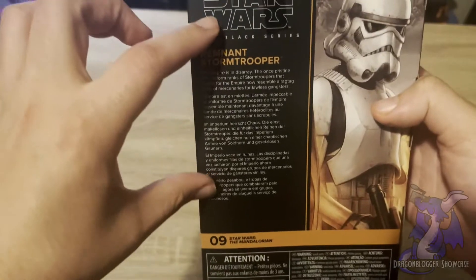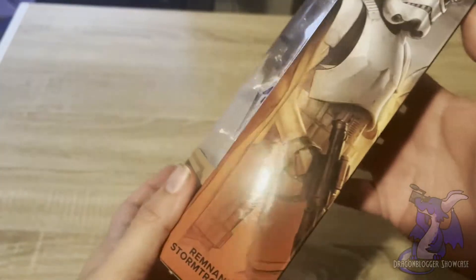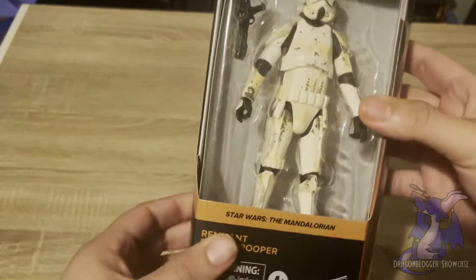It also comes with a DC-17 rifle, standard for all Stormtroopers, and it has a lot of information about the actual Stormtrooper on the back. I don't plan on opening mine because I'm a collector, and so I like to keep it in pristine condition so that I can display it.